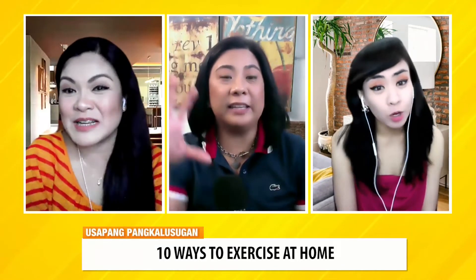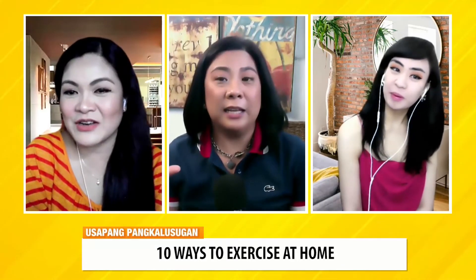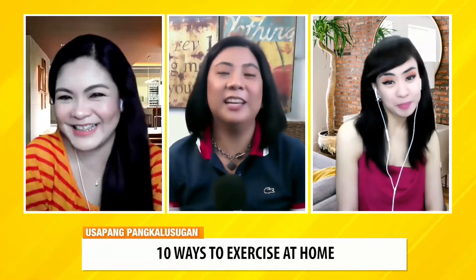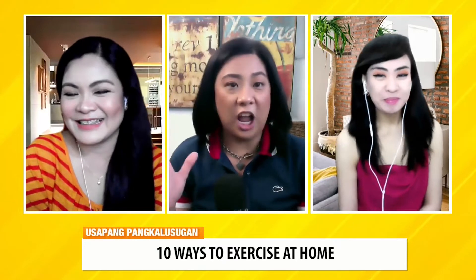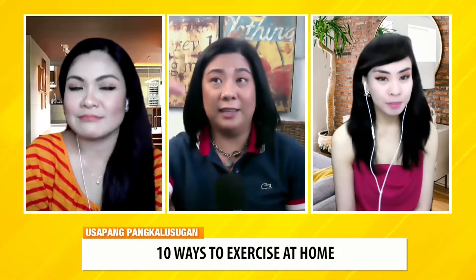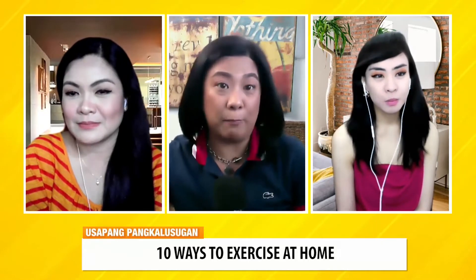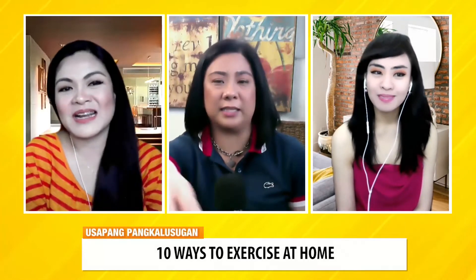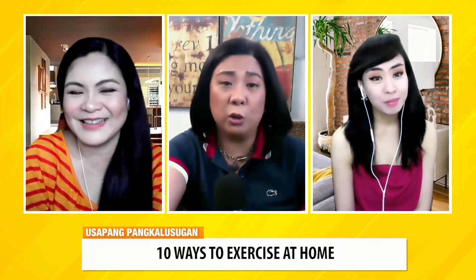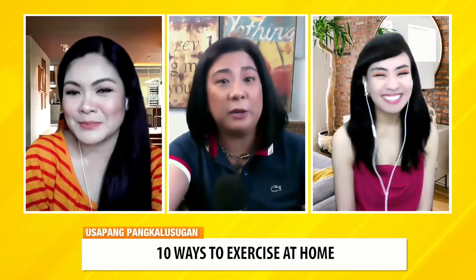Pwede rin yung mga larong langit — ready or not, here I come. Pwede rin kayong mag-soccer or mini-soccer. Mag-wrestling lang kayo ng mga anak — mag-exercise na yun. On that note also, the next exercise is family walk.